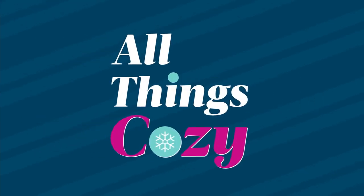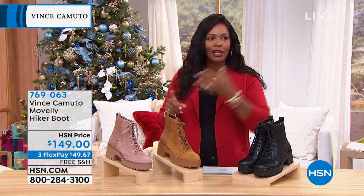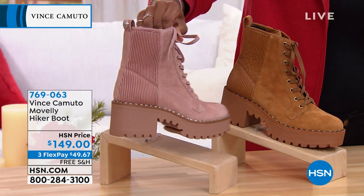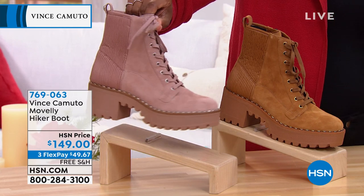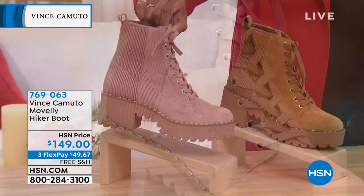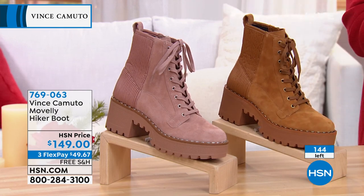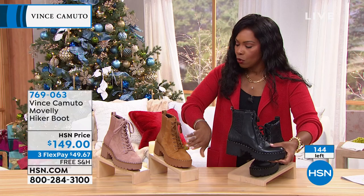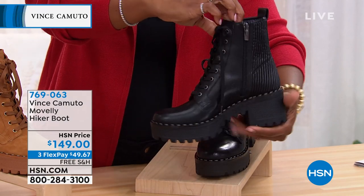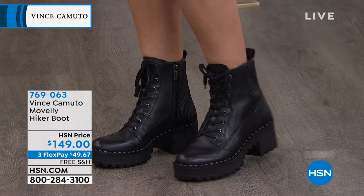Moving on to the hiker boot from Vince Camuto. We've had slippers, mules, sneakers, and the tall sexy boot — now take a look at these hiker boots done in a way that only Vince Camuto would do, with lots of style and fashion. If you want them in light pink, we only have sizes eight and nine on extended delivery. Tawny is a beautiful warm brown color, and then of course we have black. Leather or suede, sizes six to twelve including half sizes.